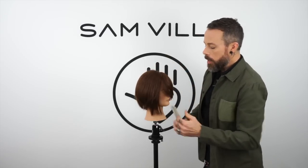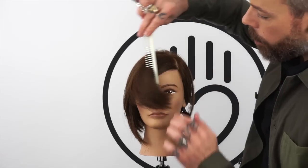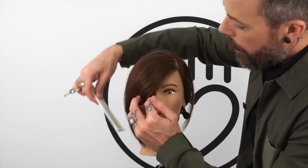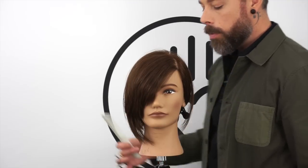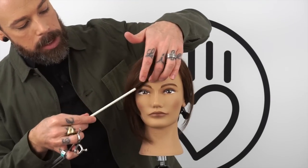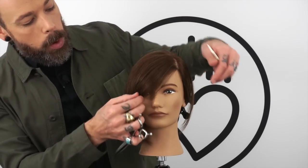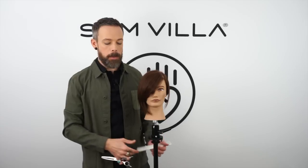So what you achieve by doing that — by increasing your elevation — is now when this floats over, you're going to see a very kind of layered, very loose sort of effect to the overall shape. This again is going to be great for someone that has a little heavier density to the hair, or you're just looking for a more layered look to the overall swept fringe.